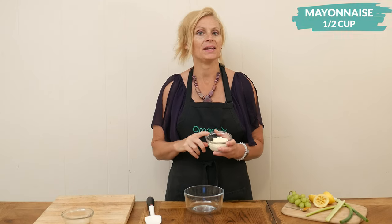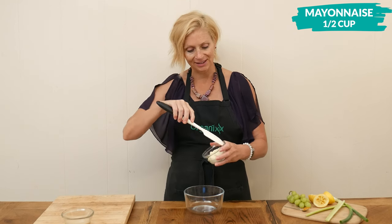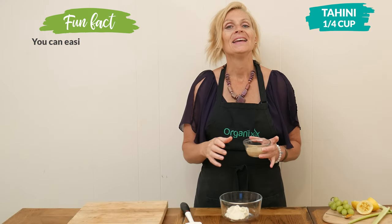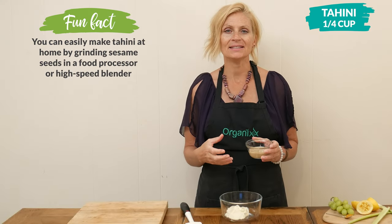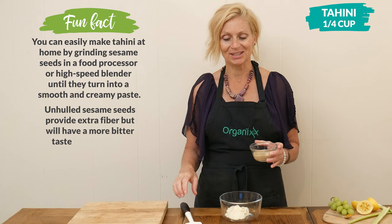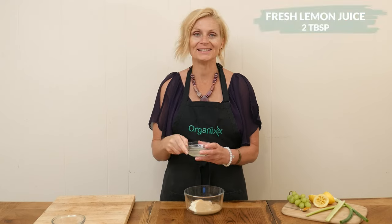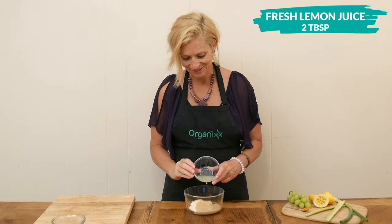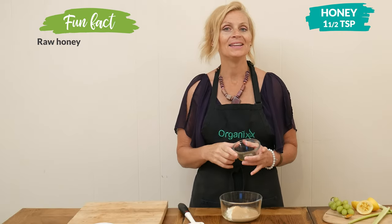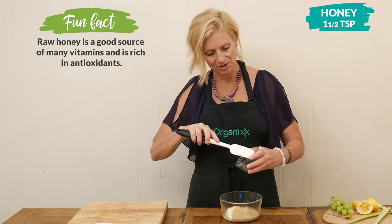I have one half cup of mayonnaise to add to a bowl — you can certainly substitute this with Greek yogurt if you'd like. Next I have one quarter cup of tahini. Tahini is high in amino acids and these amino acids may actually help your body absorb the nutrients of the foods you're eating. Two tablespoons of freshly squeezed lemon juice, which is high in vitamin C. For just a little bit of sweetness, I'm going to add one and a half teaspoons of honey. You can certainly substitute this with your preferred sweetener — pretty much anything is going to work in this recipe.